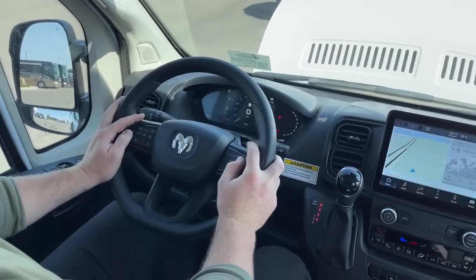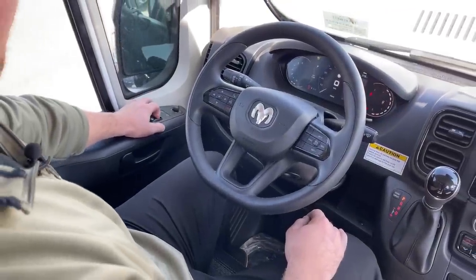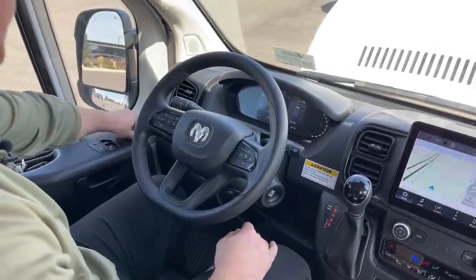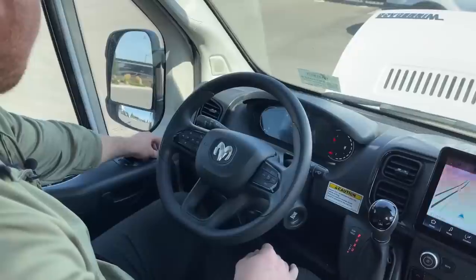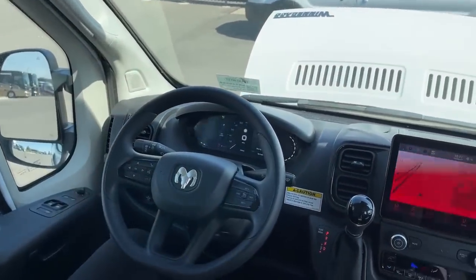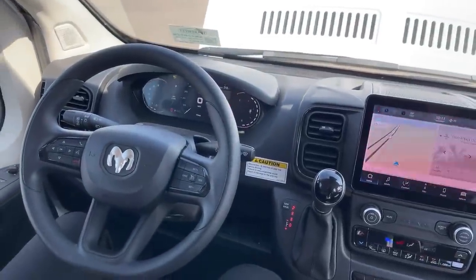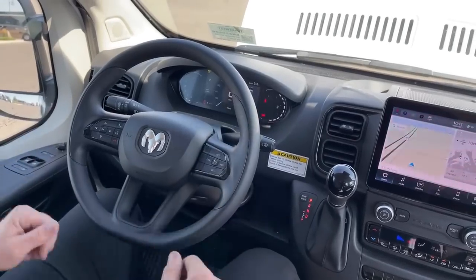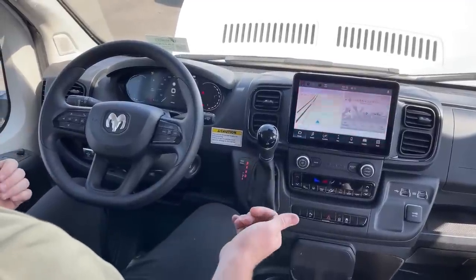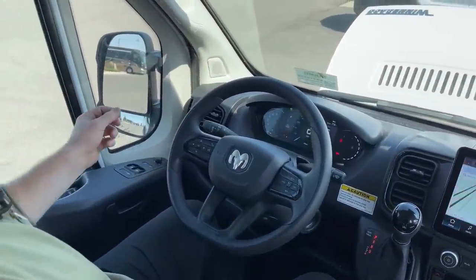New steering wheel with cruise control. We still get power folding mirrors and power windows. One thing I love about the ProMaster is that both the top and bottom mirrors are power-adjusting — one of the few vehicles I've seen do this. On the dash, we have the redesigned seven-inch LCD screen, which is much cleaner and higher-end feeling. They also added front and rear parking sensors — if I'm getting too close to something, it'll beep. And we have blind spot monitoring new for 2023: a little triangle in the mirror turns red so you know not to change lanes.